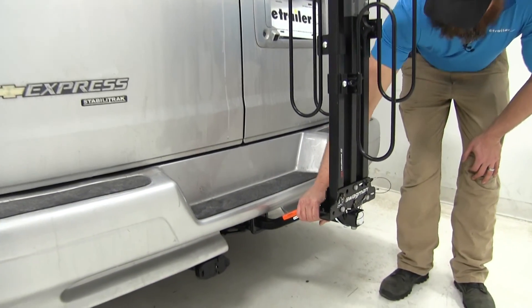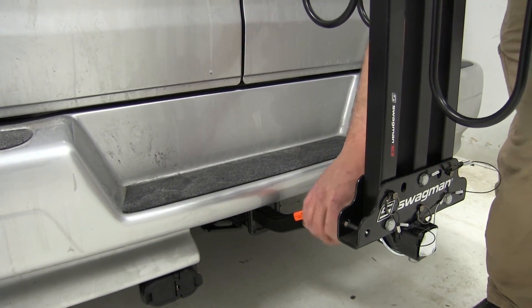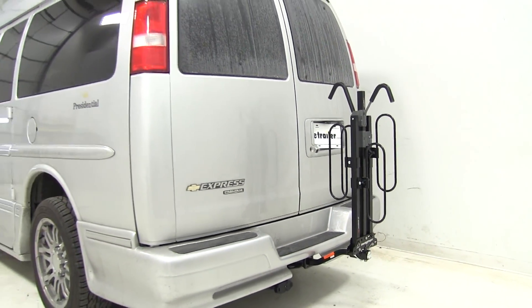The XC2 is a nice stable bike rack. Swagman provides an anti-rattle bolt with it — just thread that in and tighten it down. It's going to pull this shank right over against the receiver tube of the hitch, making everything nice and stable. Then you just slide a clip through the back side.